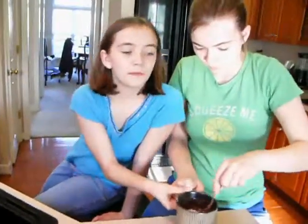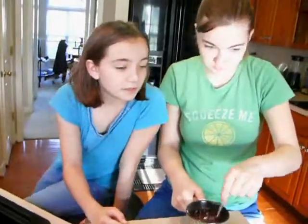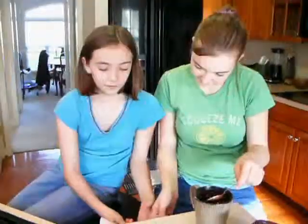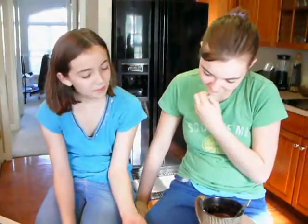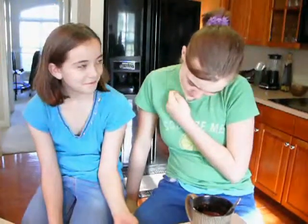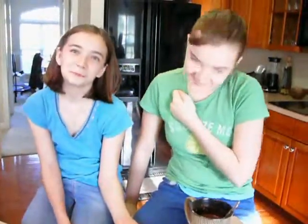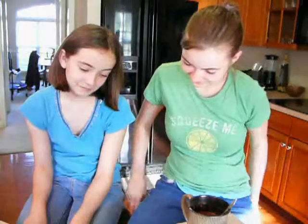I'm saying this is the most dangerous cake recipe in the world — the five-minute chocolate cake for one person. And why? Because now you're only five minutes away from chocolate cake at any time of day or night.